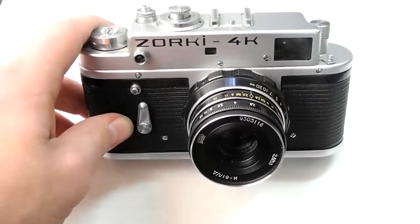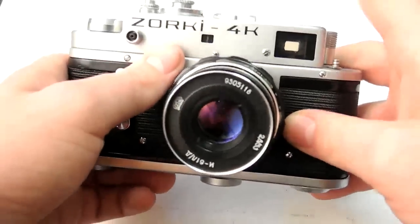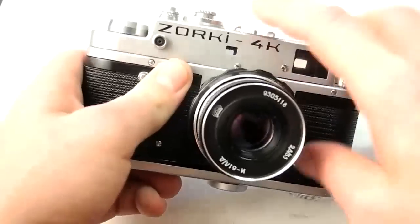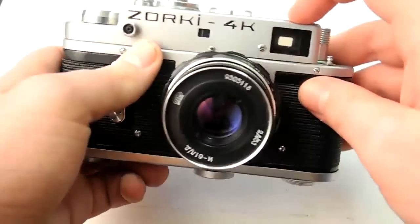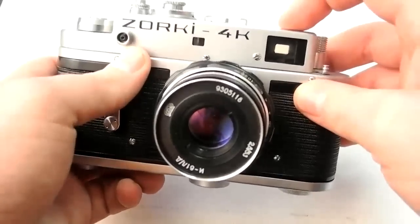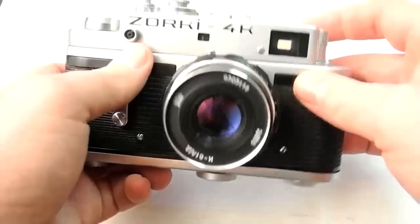So this is a rangefinder camera. The focusing mechanism is not the same as an SLR. It uses a mirror — you can see through this little window here — to project an image into this viewfinder-rangefinder combination. You match up the two images; it's kind of a ghost image, and when they match, you're focused.